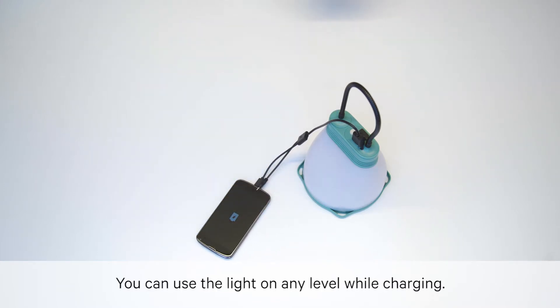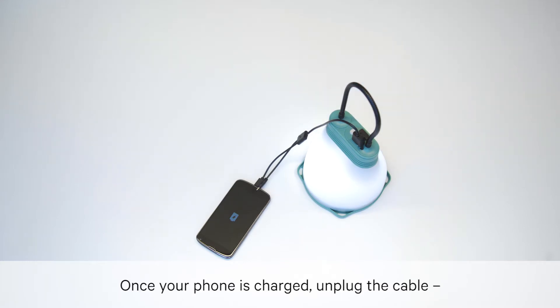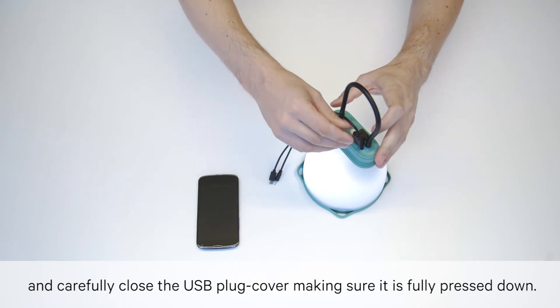You can also use the light on any level while charging. Once your phone is charged, unplug the cable and carefully close the USB plug cover, making sure it is fully pressed down.